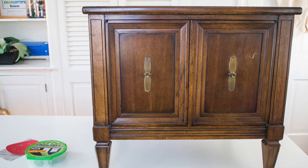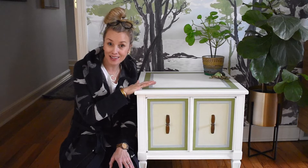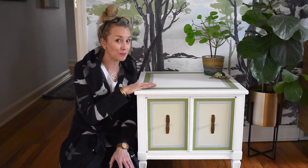This is not an antique. In my opinion, this was nothing valuable worth preserving. So I decided to take a little paint to it and give it a makeover.